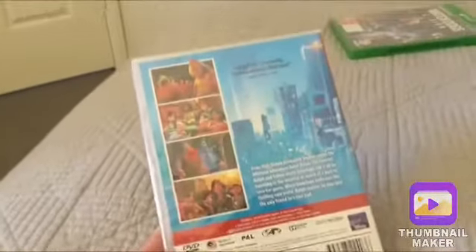Here's the front, the spine, and the back. There's a picture of Ralph on the back — he goes for 108 minutes — and there are some screenshots from the film.